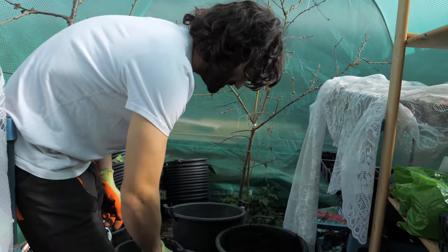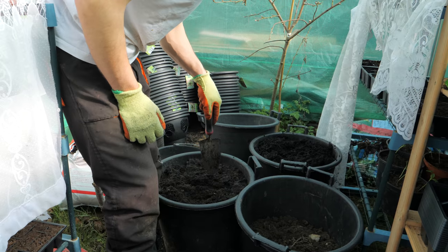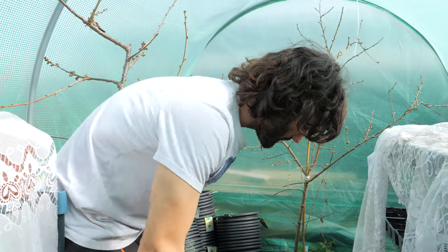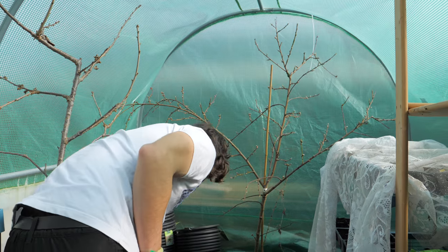This is basic multi-purpose compost that I use for starting seeds. I like to mix these different composts up together in different concoctions.